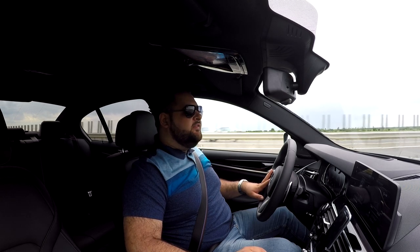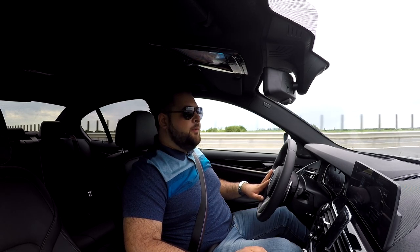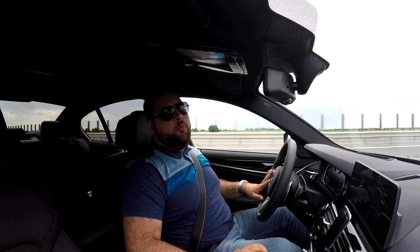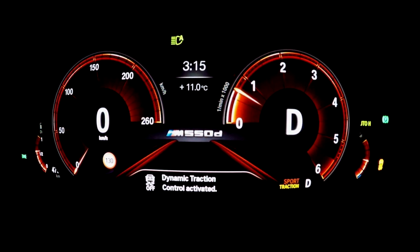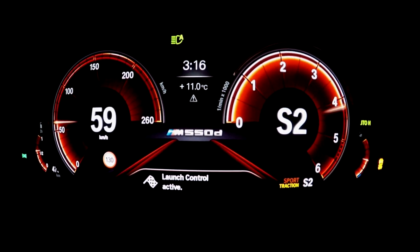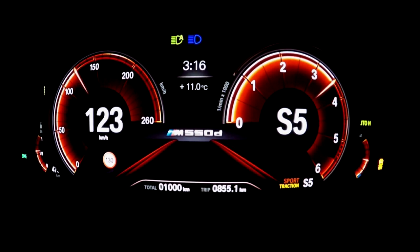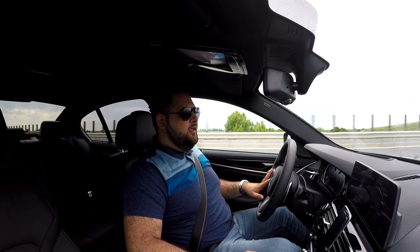On the road it will accelerate into oblivion and you won't even notice it. I found myself breaking the speed limit the other day and didn't even notice, because the 100 km/h benchmark is reached in 4.4 seconds, as you're about to see. That is quite fast and the shifts are quite brutal because BMW wanted them to feel this way in Sport mode.